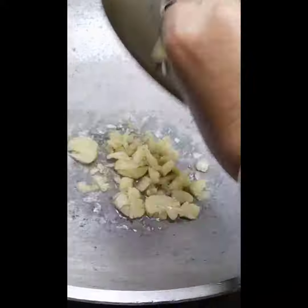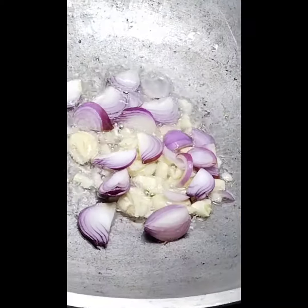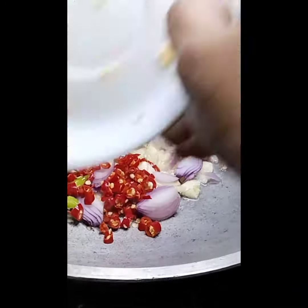Heat the pan and put a small amount of cooking oil, then sauté the garlic and onions. Add the chopped chili for spices.